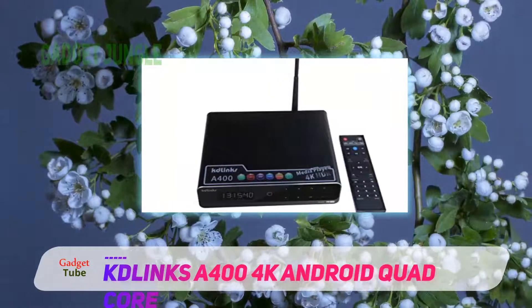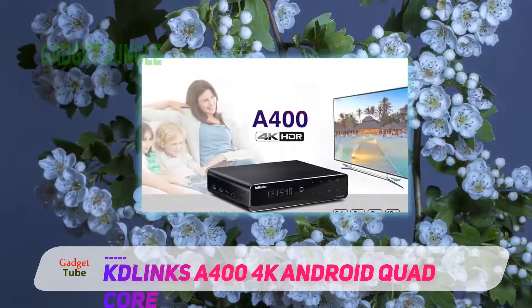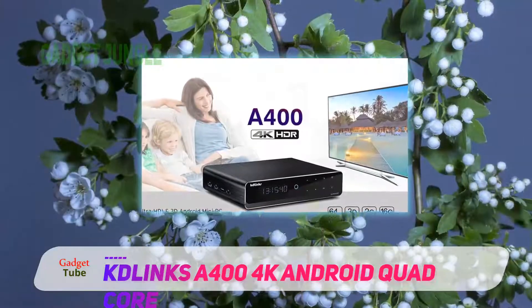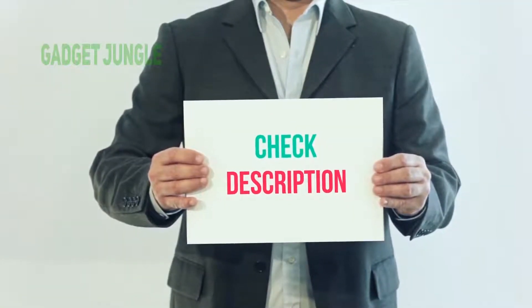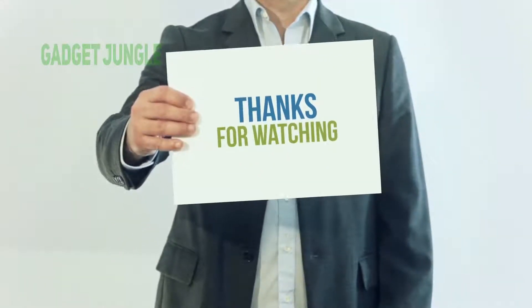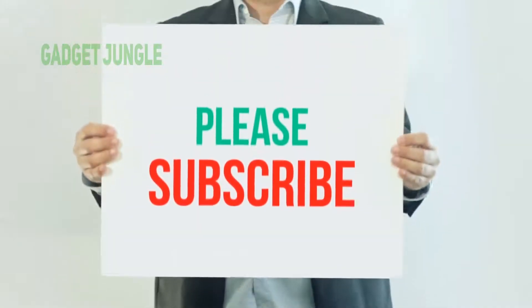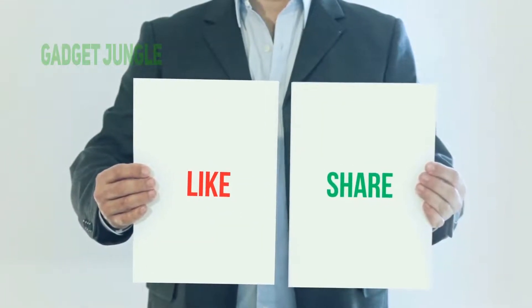Finally, the manufacturers of this gadget give customers a certain level of assurance on the quality of their product, as they have a warranty on the product. I have included this product link in the description — you can check out this link for more information and the latest price. Thank you so much for watching. Please subscribe to my channel, share this video, and don't forget to hit the like button. See you next time.